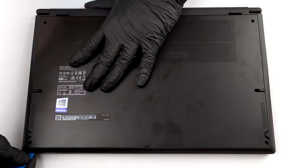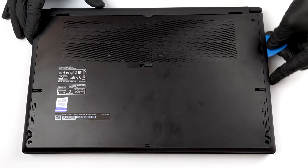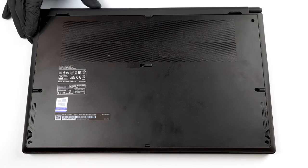Only 7 Phillips head screws are holding this notebook's bottom panel in place. After you undo them, you need to pry the panel with a plastic tool.